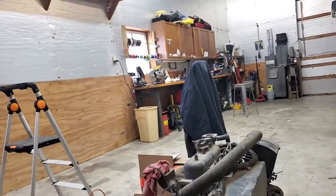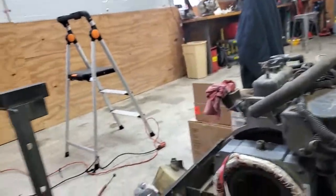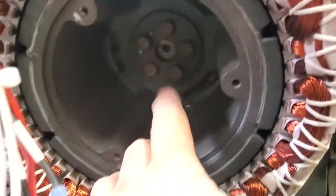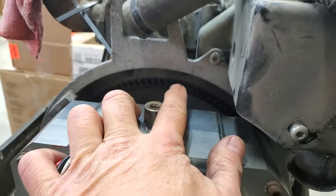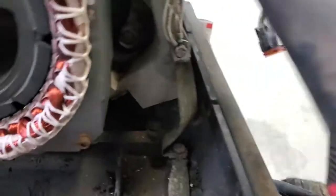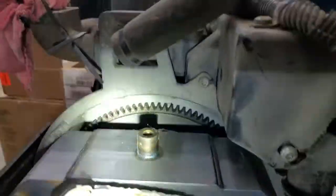Just to show you how it worked out — we used some alignment rods made from 6mm by 1.0 all-thread. So the bolt's in there. This has to go on first because it has the teeth in it. See the teeth? That's where the starter engages. There's the starter, there's the flywheel, which is part of the PMA, permanent magnet armature.